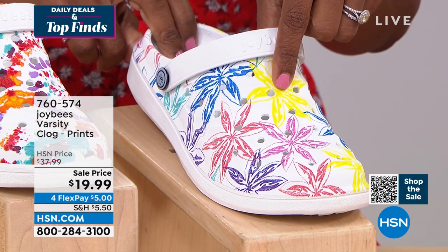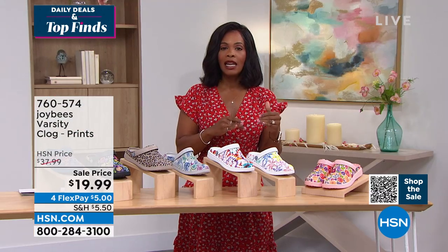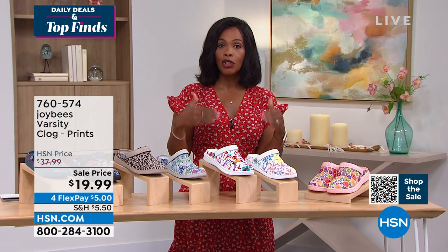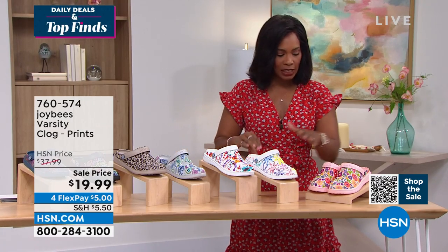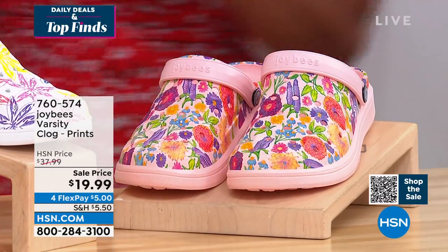We only have 60 remaining in this one, and when our quantity gets very limited, our sizes are also kind of very limited as well. So if you're near your computer, HSN.com is going to be your fastest place to jump in and see if your size is still there. And then this one is our pink floral — this is very pretty, lots of fun there.